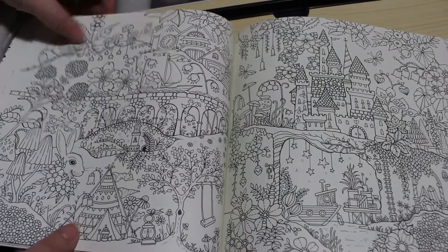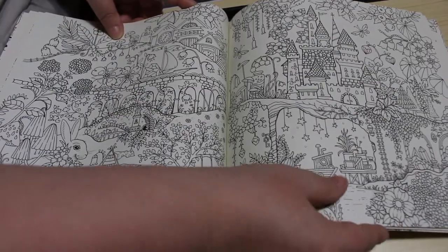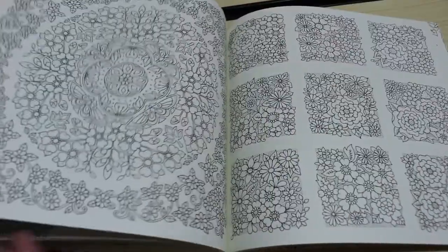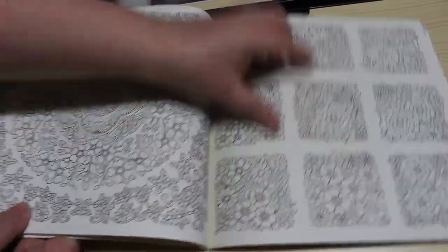Look how busy those two pages are — oh my gosh, that is going to take some work, isn't it. It's beautiful but that's a major project — there's so much on there. I quite like these too and I'm going to enjoy doing them. These little squares are really nice as well.